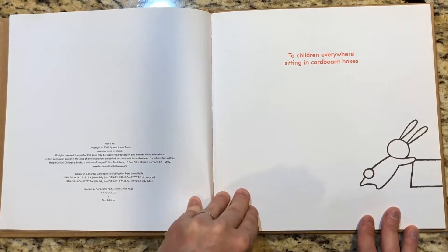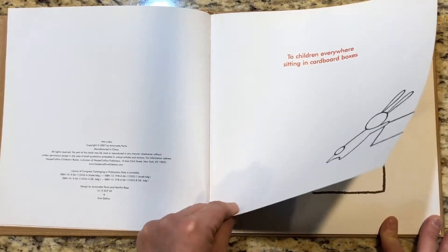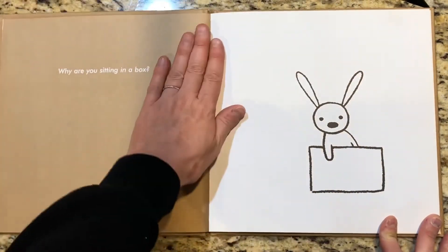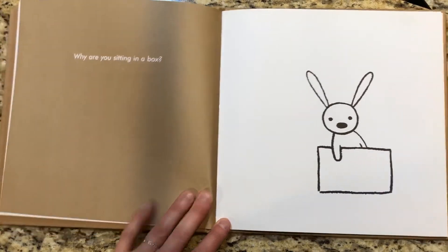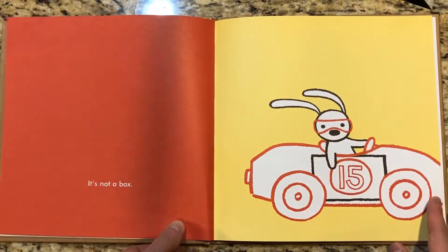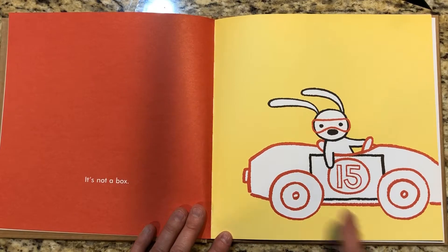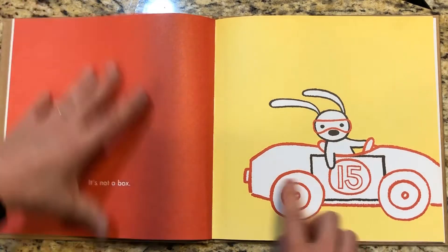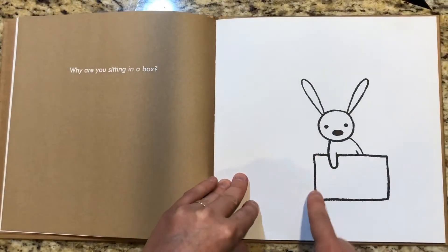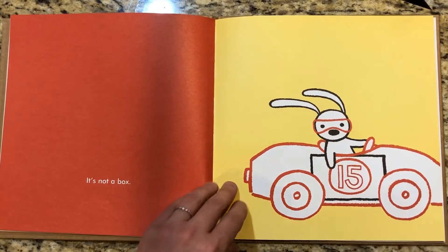The dedication says 'To children everywhere sitting in cardboard boxes.' Why are you sitting in a box? It's not a box. If you look, this is the original box, and then if we look back on the other page, this is the box he's sitting in, and what he's imagining is shown in red.